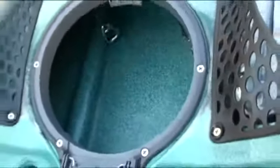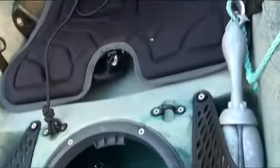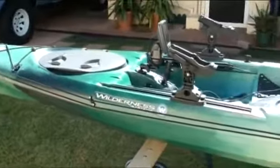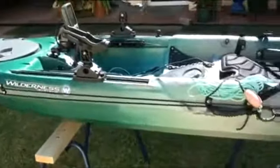The hatch in the cockpit is where I keep my fishing tackle that I use on the day, and of course there's a very comfortable seat. Well, there it is folks — my Tarpon 140 fishing kayak.